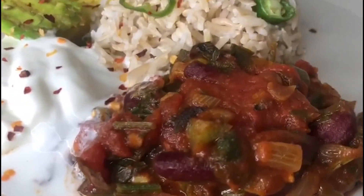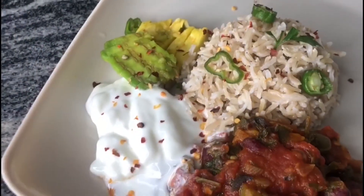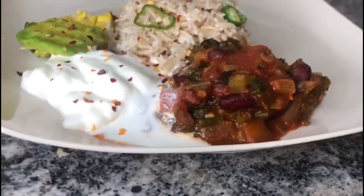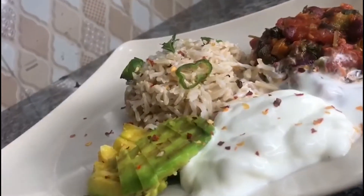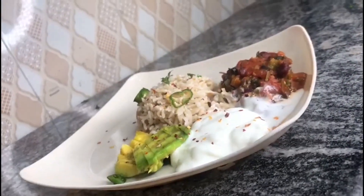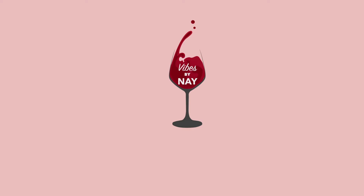Hey guys, your girl is back with a string of healthy recipes. We are going to start with this vegan chili, which was served with a dash of yogurt, avocados, and some rice, making the whole meal vegetarian — as yogurt is not vegan. I hope these tasty recipes inspire you to eat cleaner, as what we put into our bodies matters.